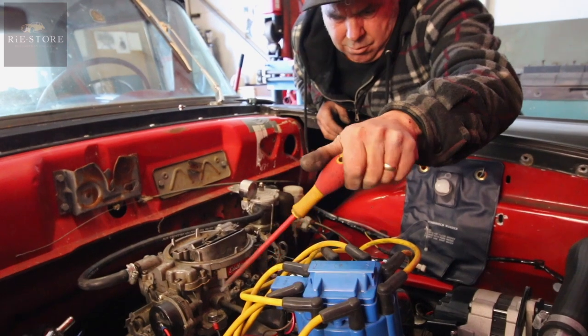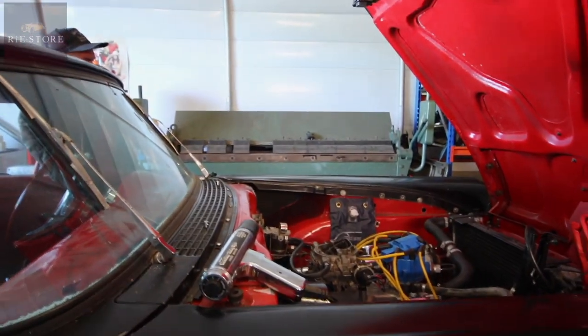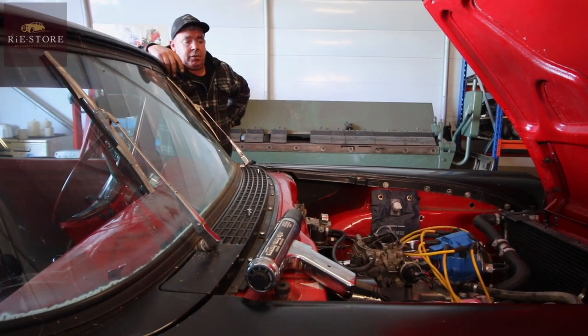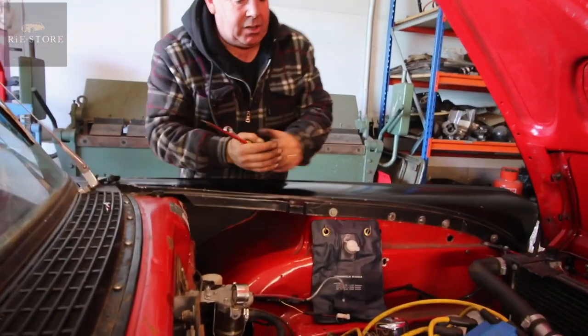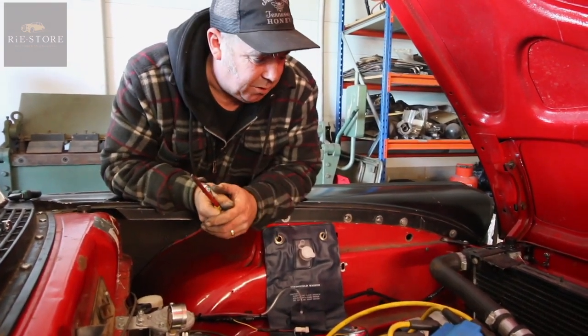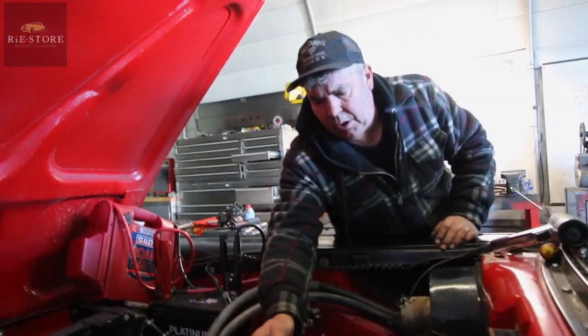Sounds cleaner. Yeah, a little bit, doesn't it? It might have a lump of cam in it, you don't know. But to me, the only thing you can do now - I don't think it's carb now. The only other thing is check all the compressions. See, it's got a Chevy distributor in it which isn't right, but you can see the stroke pulsing on and off when it's misfiring.